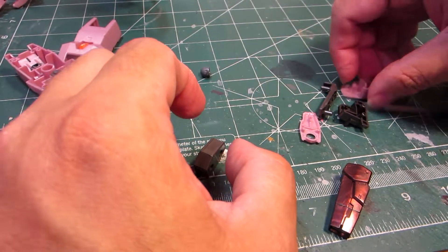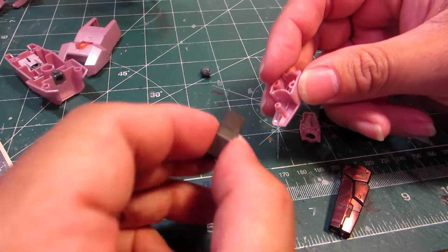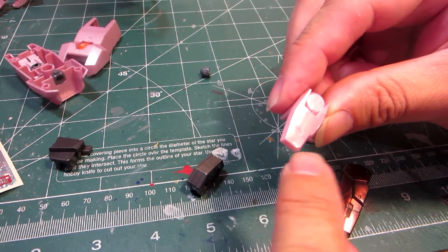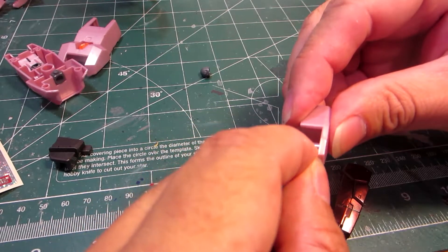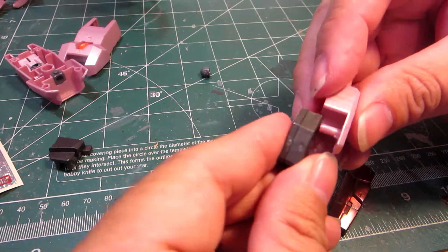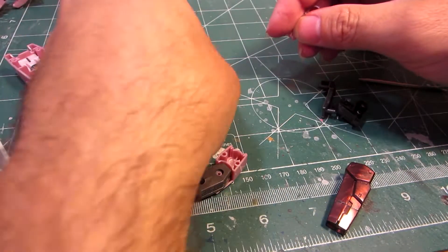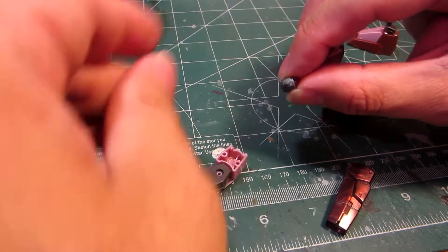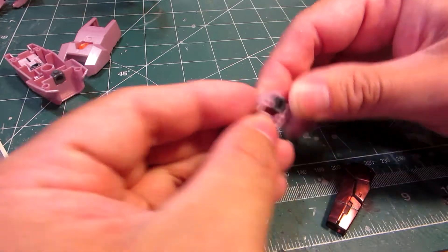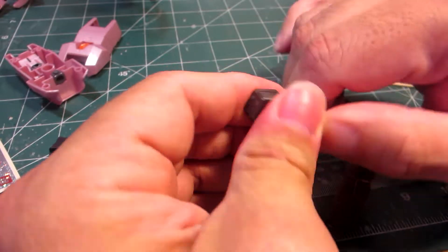Since this is the left leg, this part here is from the left side. Remember the orientation of the left leg — this is the upper thigh, and this part has to be like this. You slide it in like that. Before you close this up, you want to get this polycap in there, otherwise it's never going to meet the waist unit, which we'll be building soon. Then close it up like so.